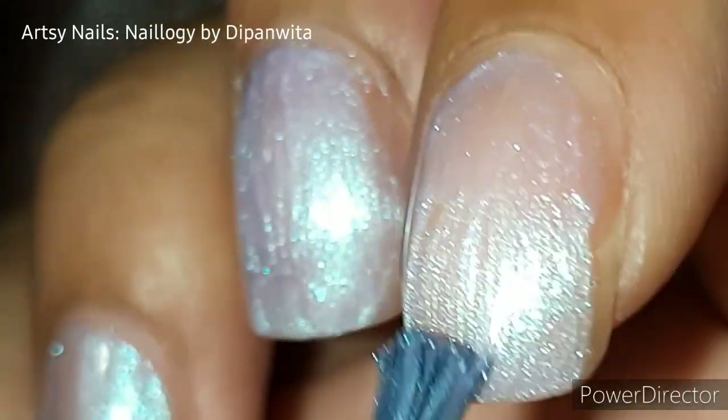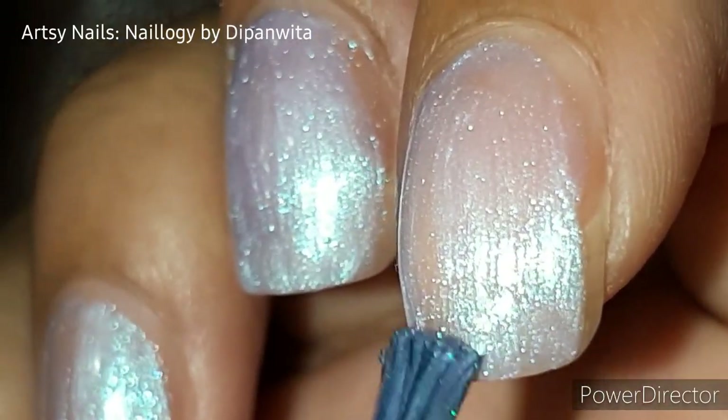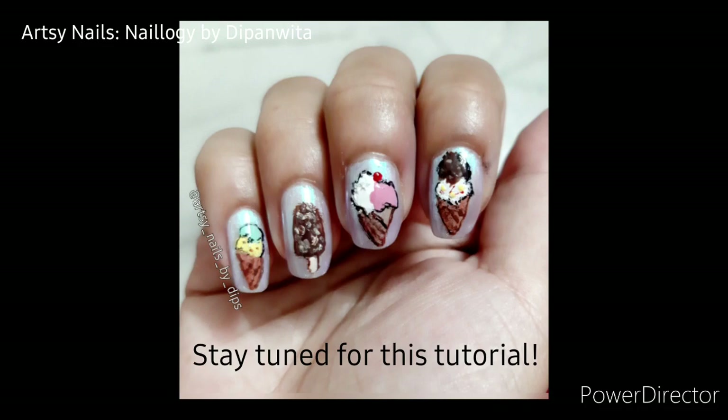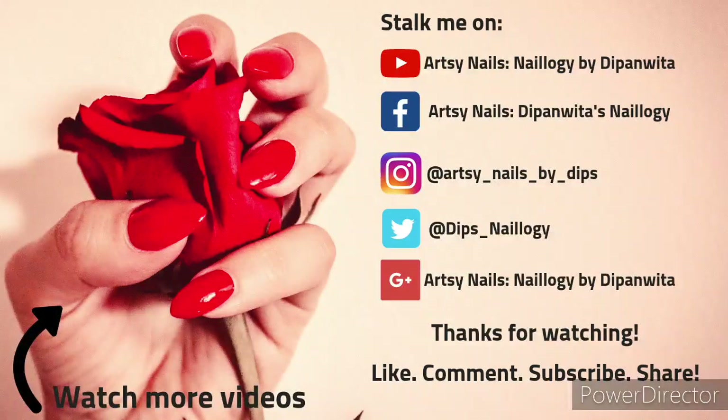I hope these tips will help you. Thank you so much for watching this video. Please subscribe to this channel, like this video, and share it with your friends if you feel like they need to see this. Also keep following me on Instagram and Facebook. See you next time.